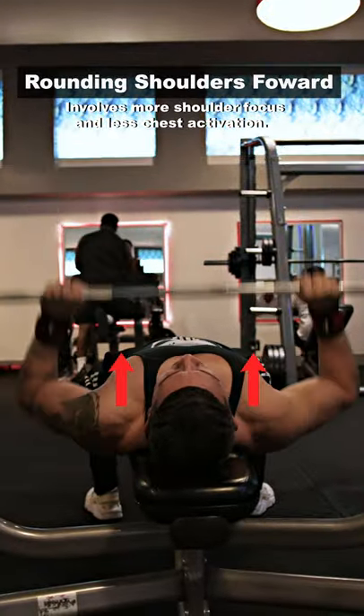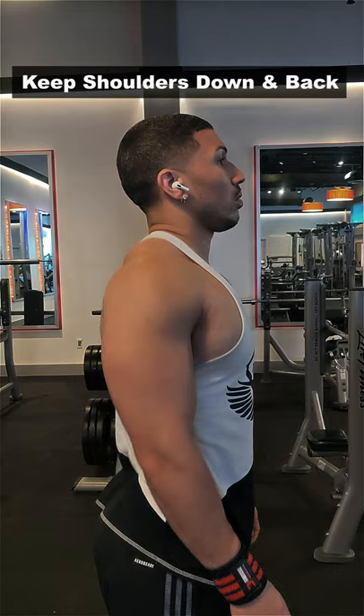Rounding your shoulders forward while bench pressing. What you need to be doing is keeping your shoulders down and back.